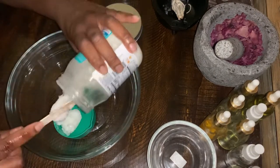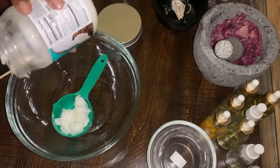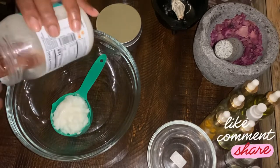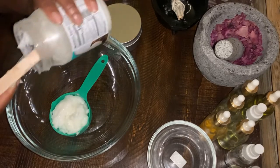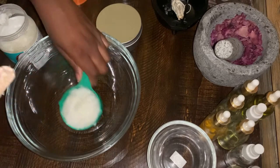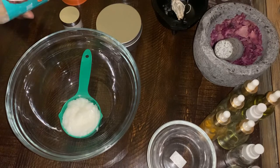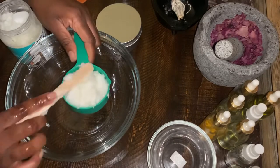I started out measuring one cup of coconut oil, but I used my other measuring cup and didn't realize at the time that it was my half-cup measuring cup. So you will see at the end of the video me going back and adding more baking soda and cornstarch, because I'd like an even amount of everything — one cup each.